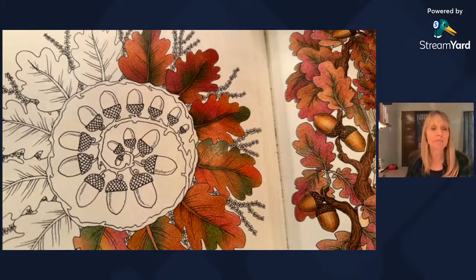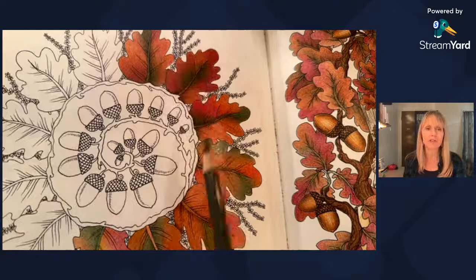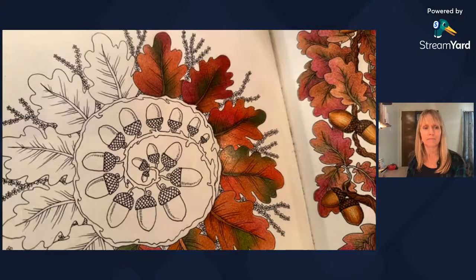I have always wanted to try to compare different pencil brands on similar paper. This felt like a good page to do that on, because there are multiple leaves that are all the same. I've done the first half already, so I'm not going to tell you which pencil brands are which over there yet. We're just going to start coloring and see how long it takes.